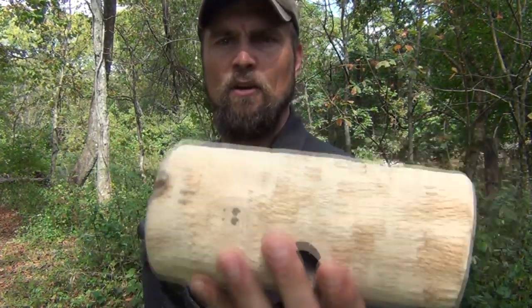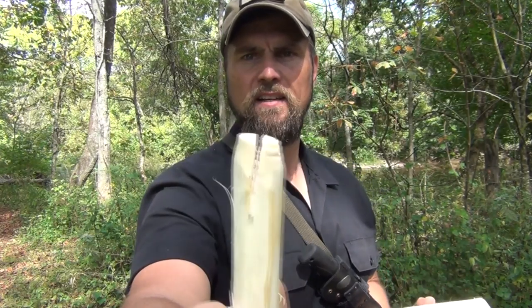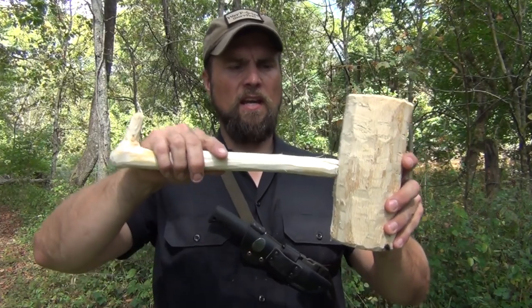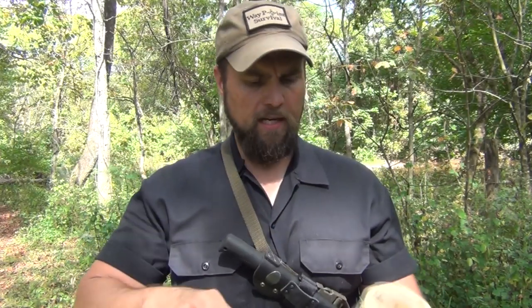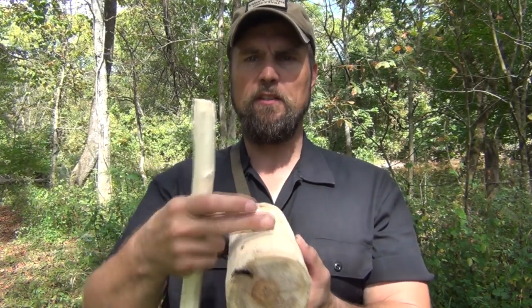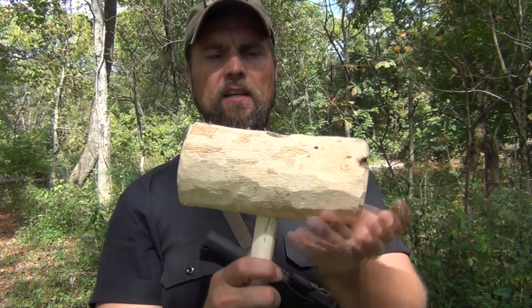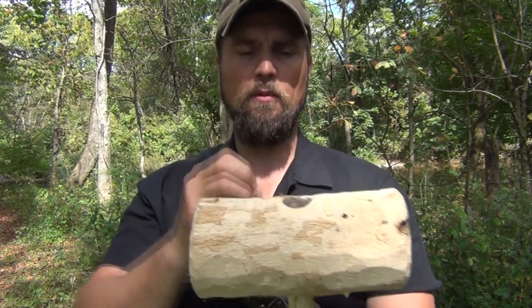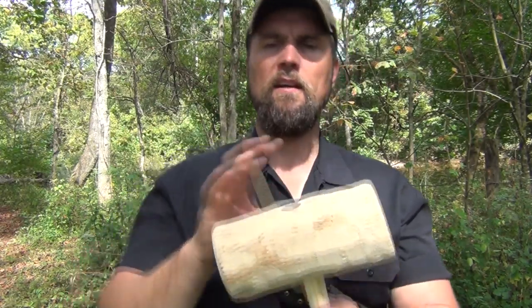We've got our head cut out with the hole drilled, beveled the edges on each side, and we have our handle with the notch cut in the top. We're going to put this in like this. That notch is for a wedge. We want to make sure we don't split it this way — the wood will split this way — so we want our pressure front to back against the grain. That's why we have it cut this way. We put it in and we put the wedge in, putting pressure front to back instead of side to side so we don't create a longitudinal split in the top of the mallet.